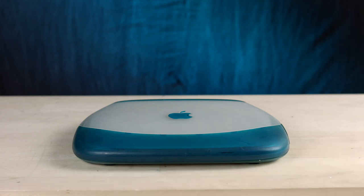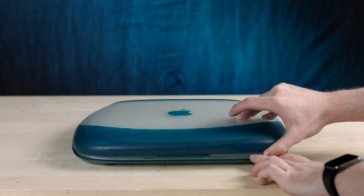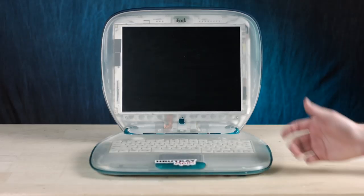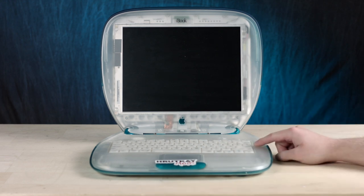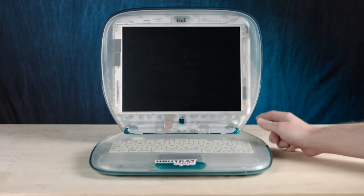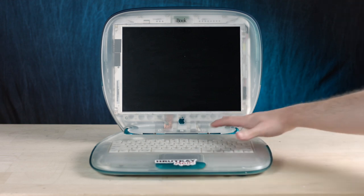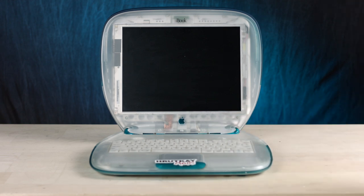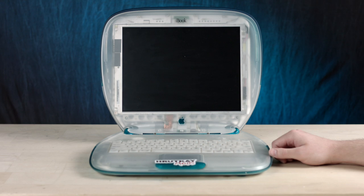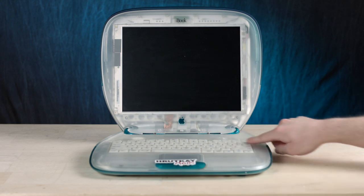I've never looked at it before. This is the first time — oh, product placement. Okay, well, screw your contract, I'm done, I'm leaving. I just realized I have nowhere to go, so we might as well just continue. At first glance, it's a really pretty machine, but something looks a little bit different. It just looks cool with the whole translucent case where you can see the inside — typically this is more opaque.